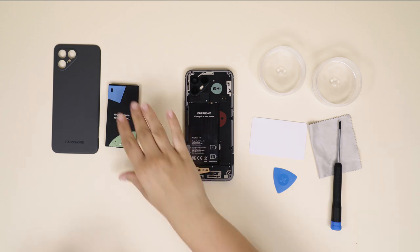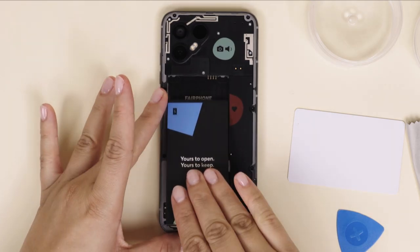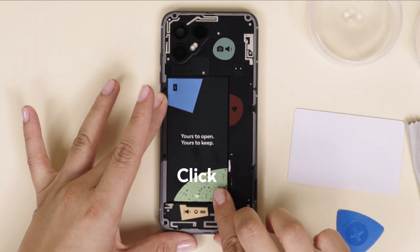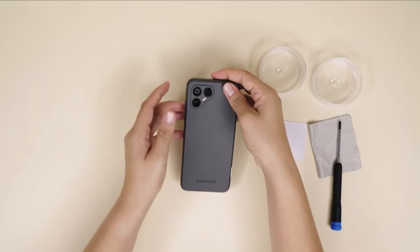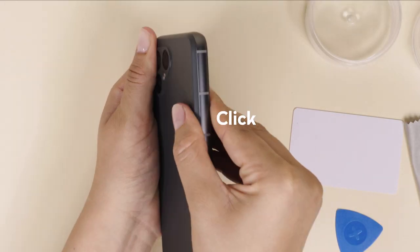Now you're ready to put the battery back. Make sure to start from the top and lay it down like this. Click the back cover back in place and press along the sides with your finger to make sure the fit is snug and secure.